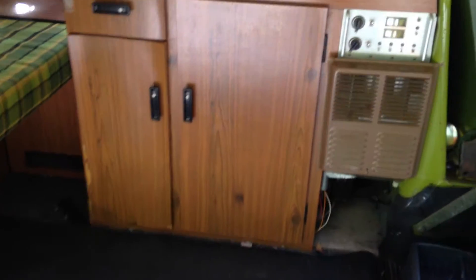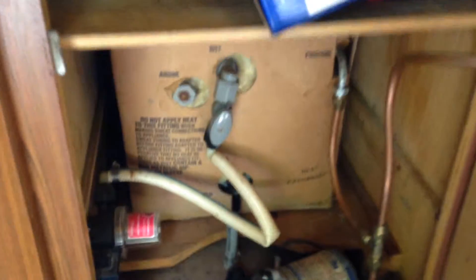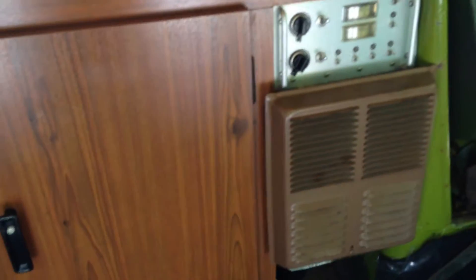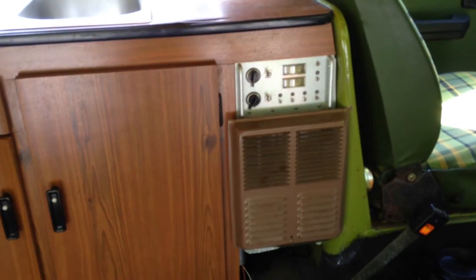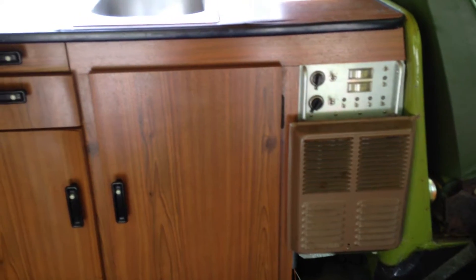This is a very unusual Volkswagen Campmobile with a heater and hot water heater unit in it, so you can have hot water and heat even if you're off the grid. This is all powered by a battery that's underneath the rear seat, so you don't need to discharge your running battery in order to run the hot water heater or the furnace.